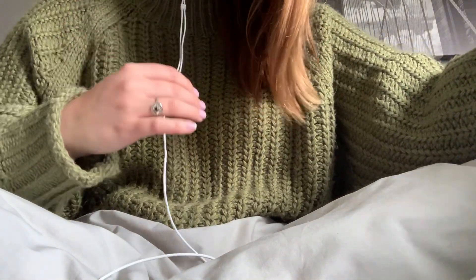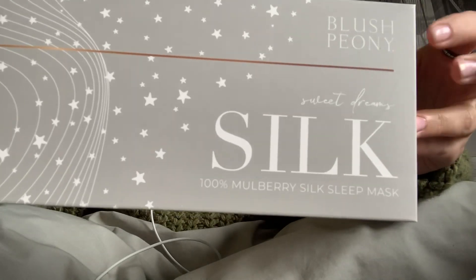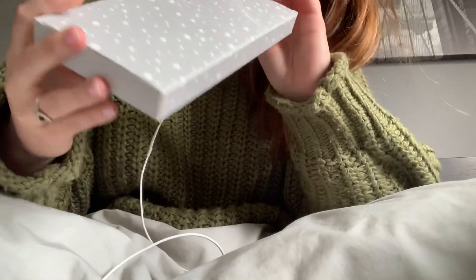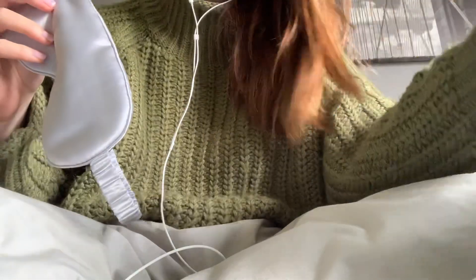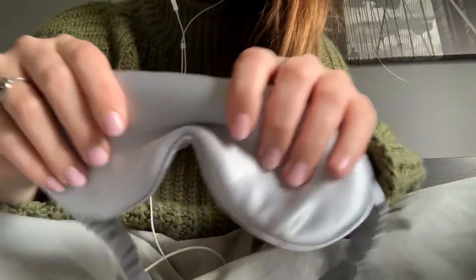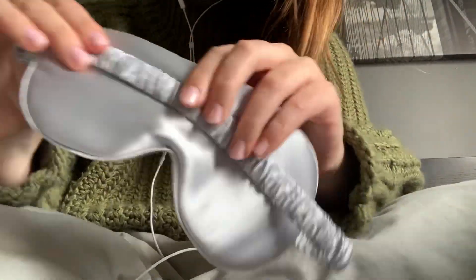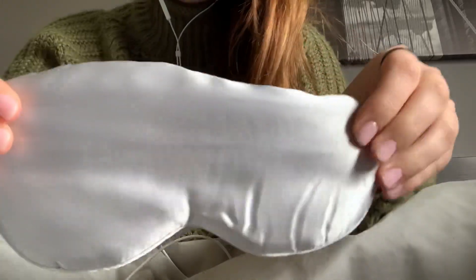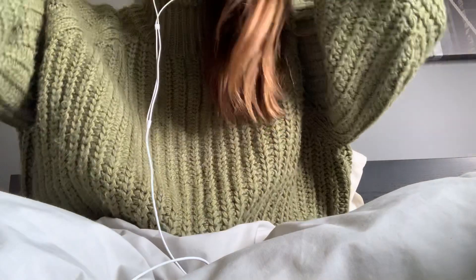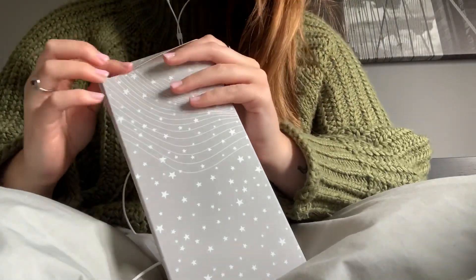The first item is a silk sleep mask. This is the packaging — it's really cute. Let's open it. Wow, it's really soft. So it's silk, so as you probably know, it's extremely soft. I love wearing masks. I used to always wear them, but I got a lot of headaches because I think the elastic was too tight. So I stopped wearing them, but this one seems really loose, so I'll try it on. It's perfect.